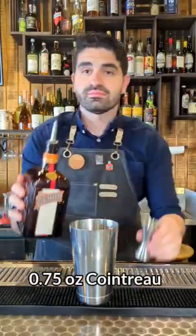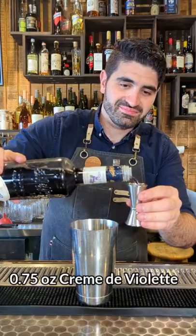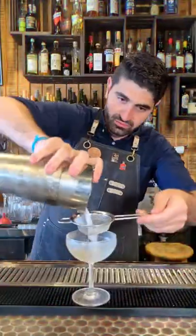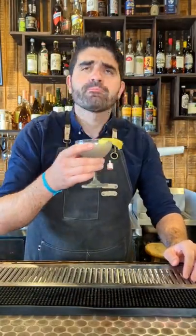Next we're going to make a Water Lily. It's three quarters of an ounce of gin, three quarters of an ounce of Cointreau, three quarters of an ounce of fresh lemon juice, and three quarters of an ounce of creme de violette. We're going to add ice to our shaker, shake it up, and then pour it out into a nice chilled coupe and express a lemon peel over the top. And that is the delicious Water Lily.